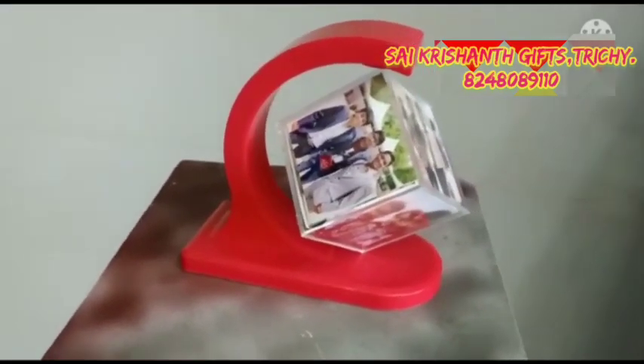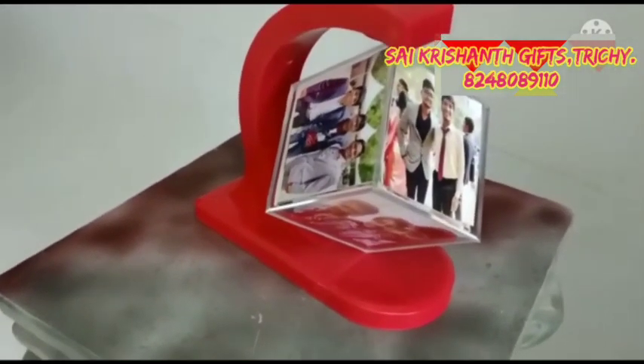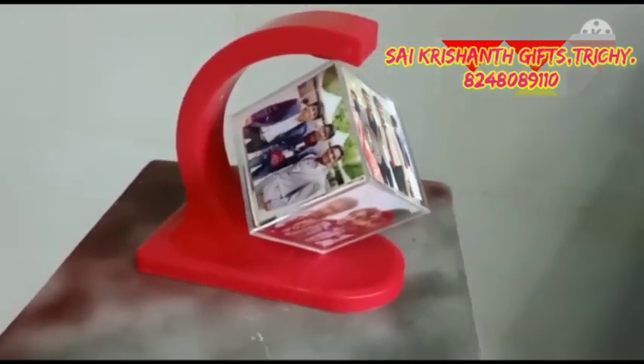This is a magnetic magic cube. If you have a cube, you can use photos.